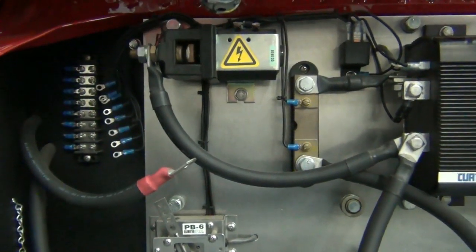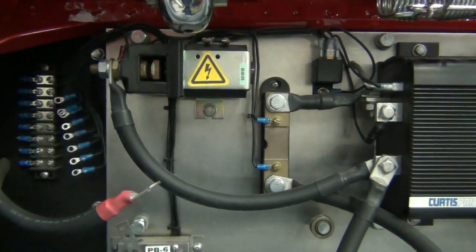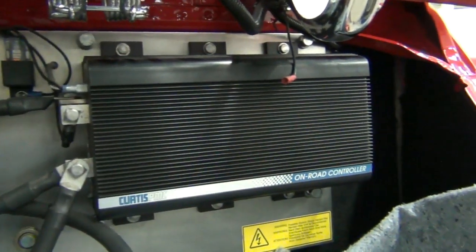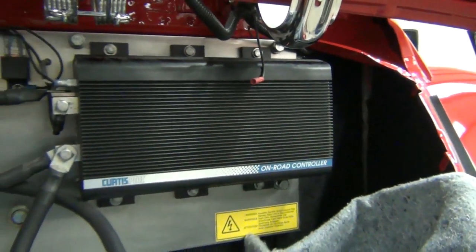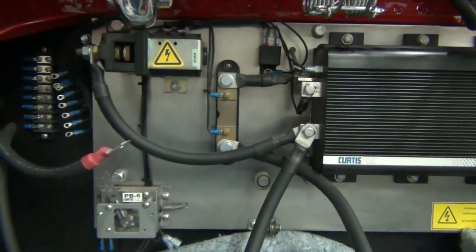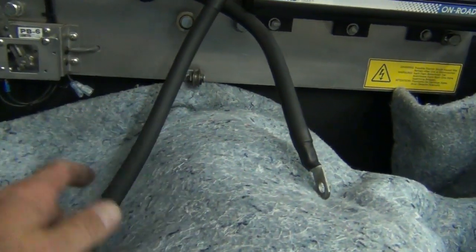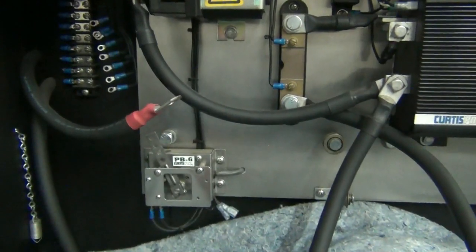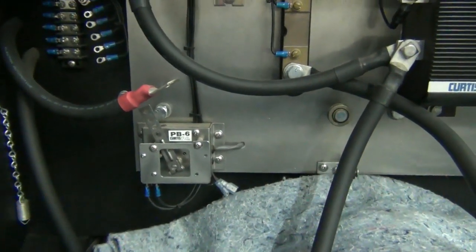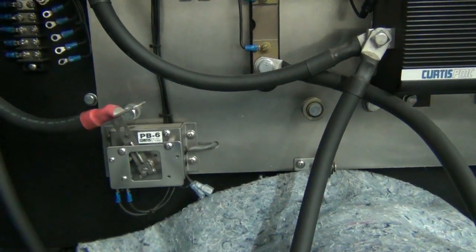People have asked me why I use terminal strips, and this is a perfect example of why. In the project of updating our Beetle, we're going to remove the DC components. Everything is mounted on the component board. You've got your main contactor, throttle, shunt, pot box relay, and the controller. The two cables that go down to the motor have been disconnected, along with the negative and positive coming from the battery pack. One went to the controller and the other went to the contactor.